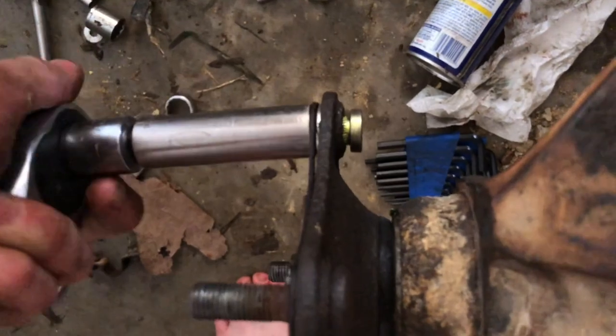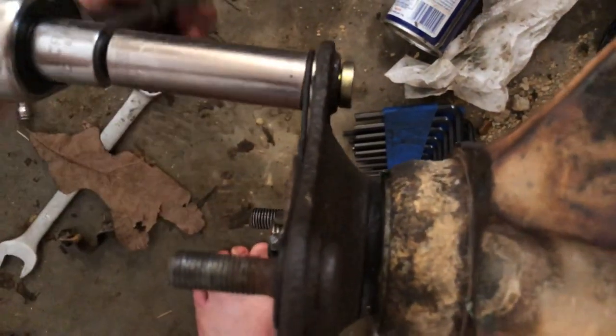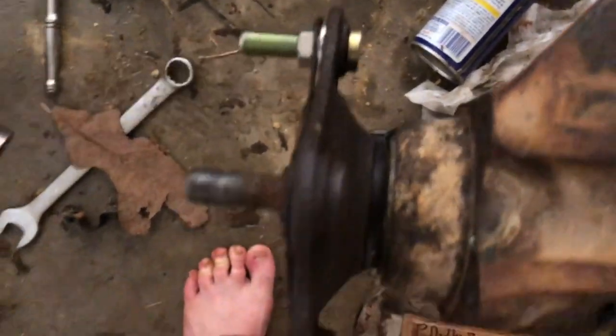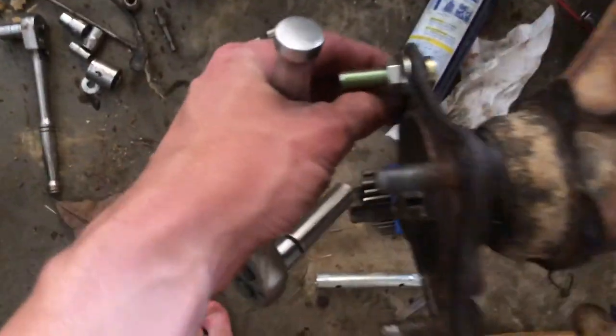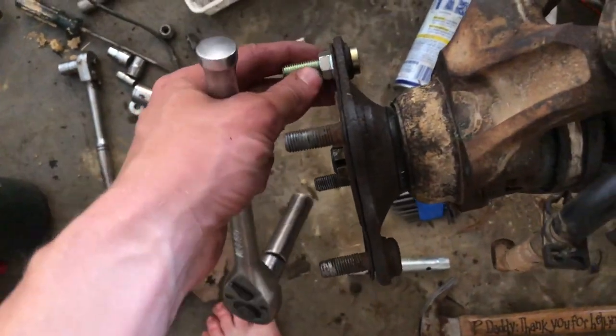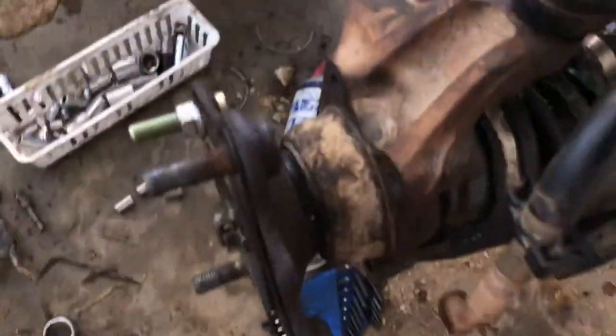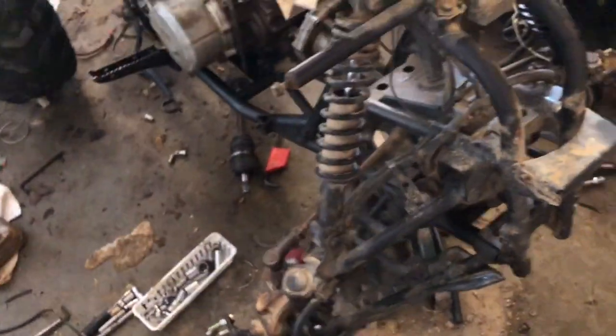You can see that gap getting smaller and smaller, and then you stop right there when it gets tight. This one I don't even need to tack weld. The other one started spinning loose probably because it was flattened out.